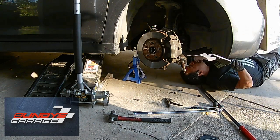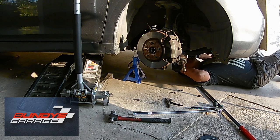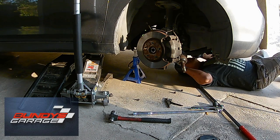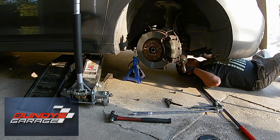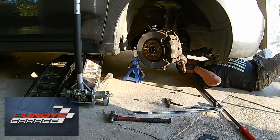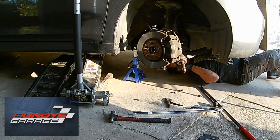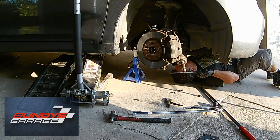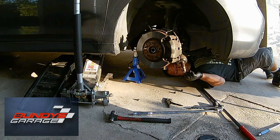Next I crawl underneath the car — the CV axle is free and clear of the knuckle. Most of the time, 99.9 percent of the time, you're going to need to put a screwdriver or a tiny pry bar between the axle and the transmission and just wedge the axle out. There's a snap ring on the end of the axle that keeps it in the transmission, so that's why you might need some leverage to pop the axle out.